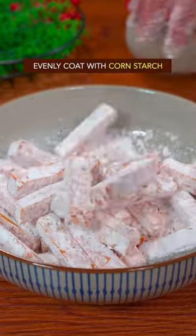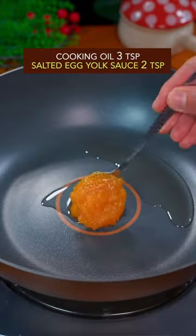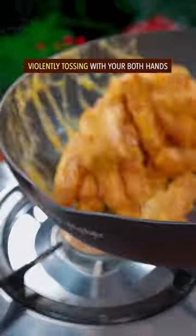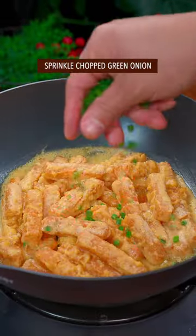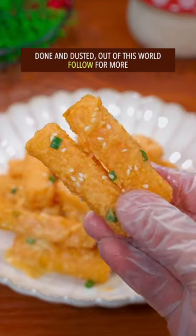Heat oil to 150 degrees Celsius. Deep fry till golden brown. Saute the egg yolk sauce, stir fry till bubbling. Add fried pumpkin, violently toss with both hands. Sprinkle chopped green onion and dish up. Done and dusted — out of this world.